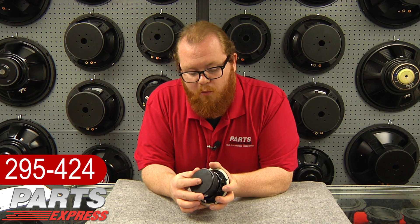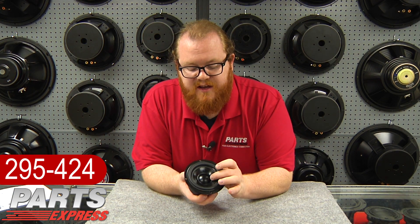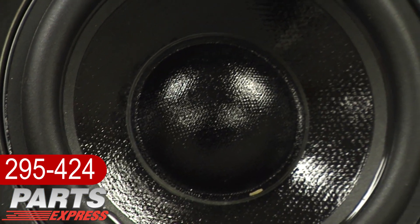Even on this small woofer we've got some really great design features, such as this vented pole piece, heavy duty magnet, and generous X-Max. It's also got a long life butyl rubber surround.